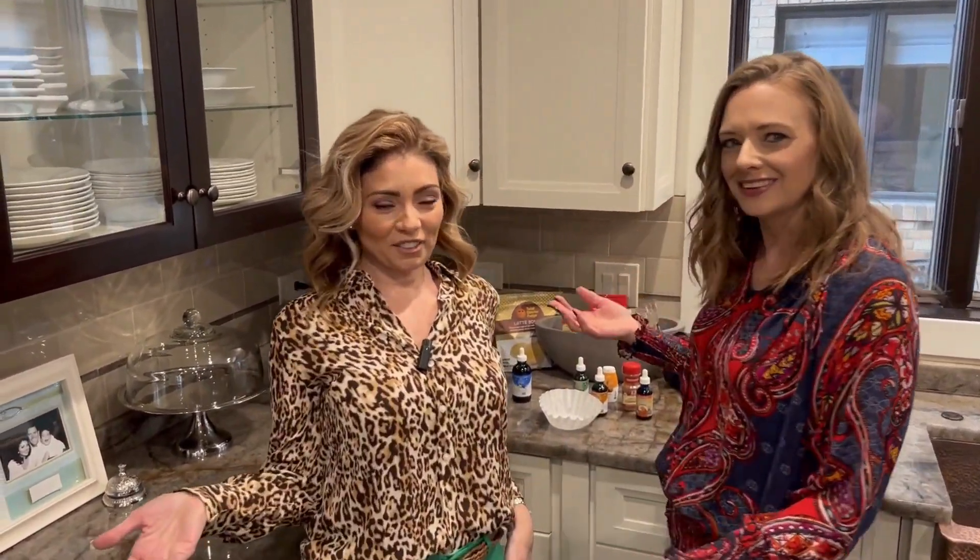Hello and welcome back to another installment of Because We Can. I'm Laura Kaplan. And I'm Stacey Johnson. And today we're showing you how to make coffee that's tasty without all the caffeine. What? Yes. Why, why, why?